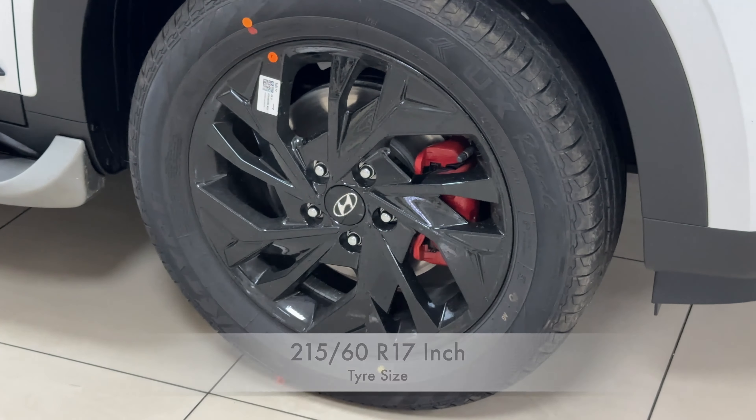The adventure branding has been added on the sides. The door cladding has been updated and looks sportier. There is a footstep added as an accessory — it is not included with the car and needs to be purchased separately. The ORVMs have been turned into black; they used to be body-colored earlier but now are fully black with integrated indicators, which looks really good. A design element that was previously in silver has been changed to black, giving a dual tone effect. Roof rails are also given in black.